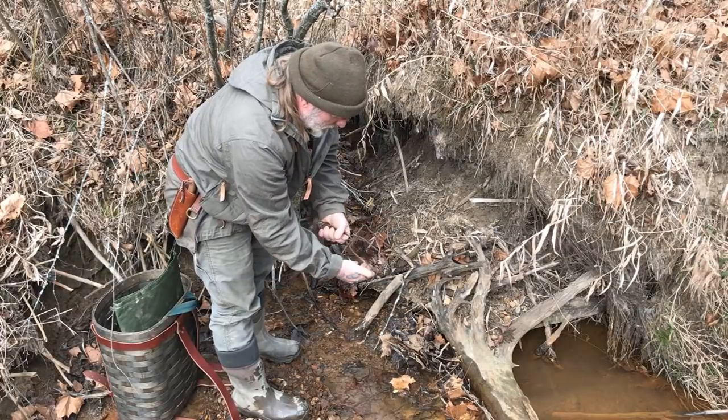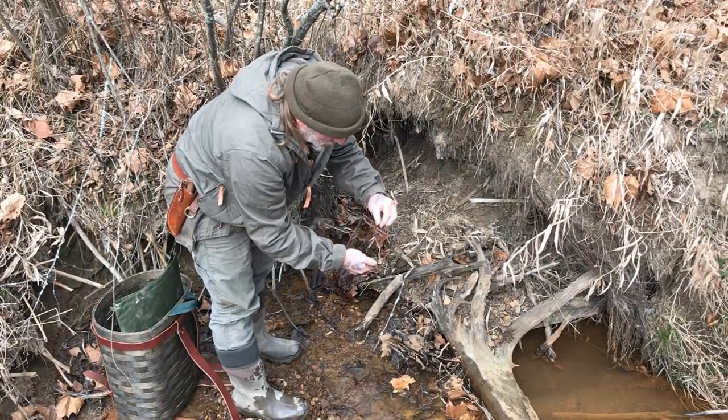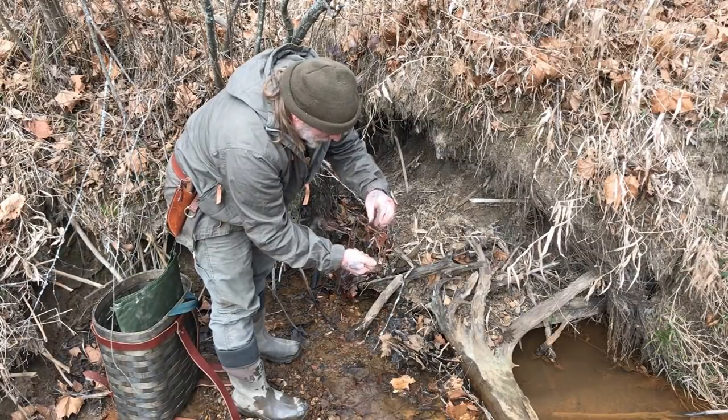I'm going to hold on to it to make sure it doesn't snap my hand in the process. You can see that came undone — if I were to let go of that thing, my hand would have been in that trap for sure.